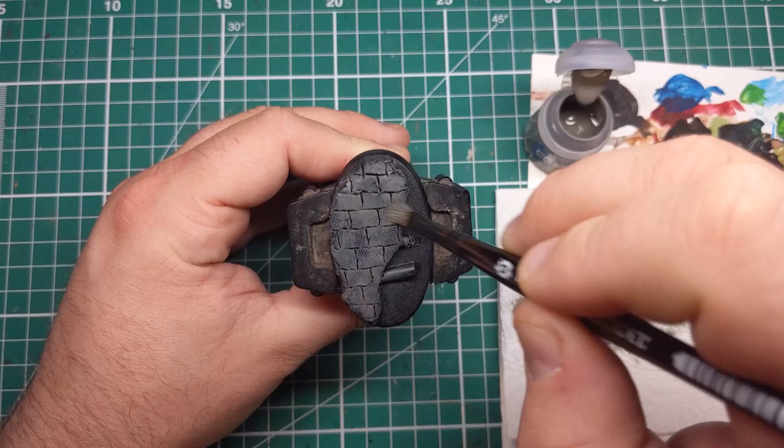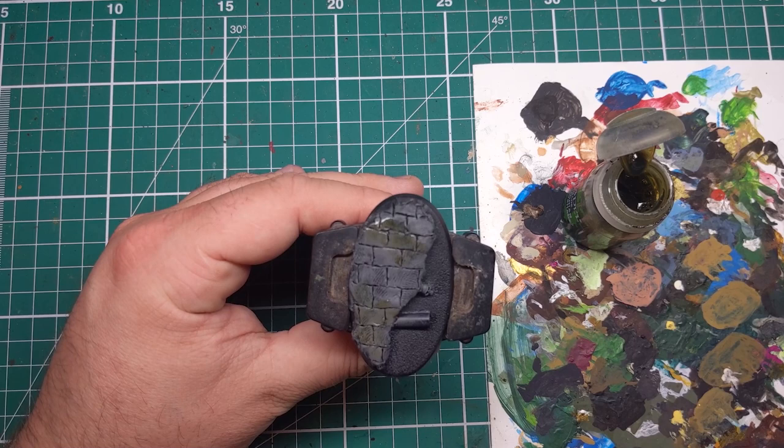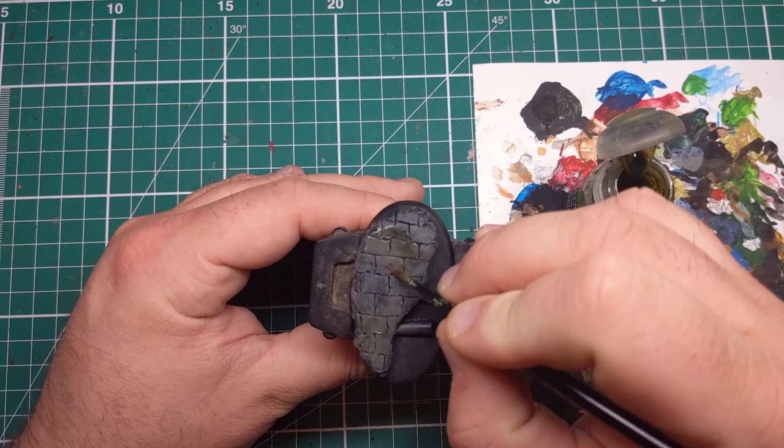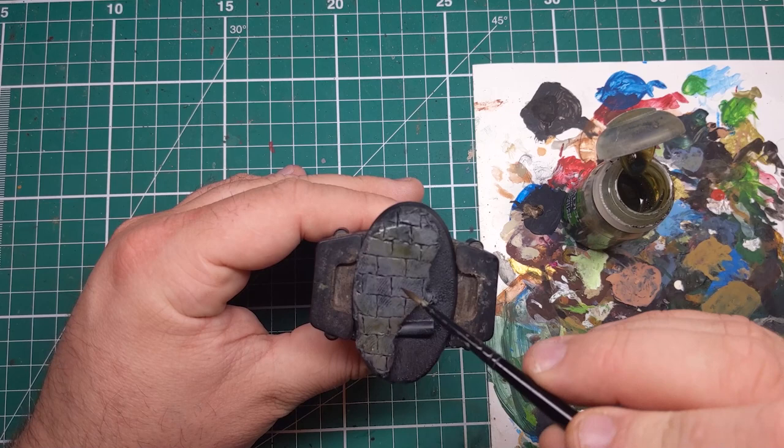To add some dirt and slime to this base, I'm coming in with some splotching shades of Athonian Camo Shade and Agrax Earthshade from Games Workshop. I'm applying these straight out of the pot and splotching them on areas of the stone that want to look a bit more slimy and weathered. Once I've applied them in the area, I'm then taking a wet brush and feathering out the edges. If you think it's a bit weak, you can come back in with a second pass and just focus it in the middle of the area that you've done.